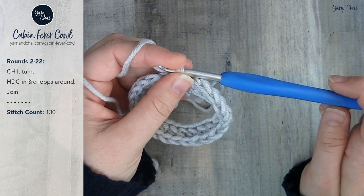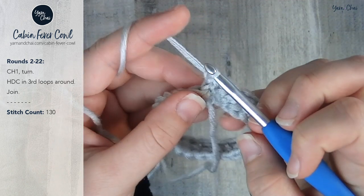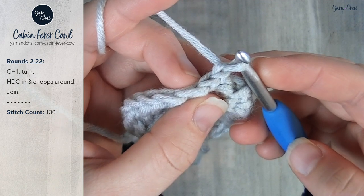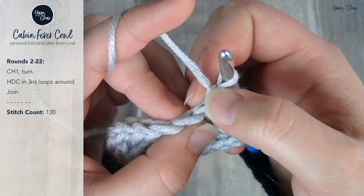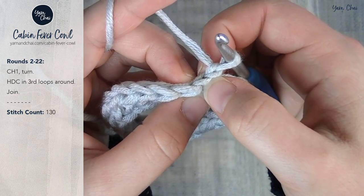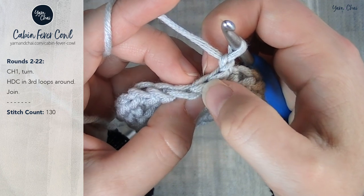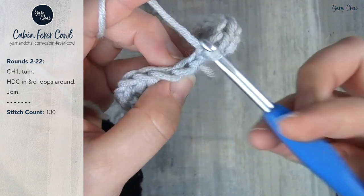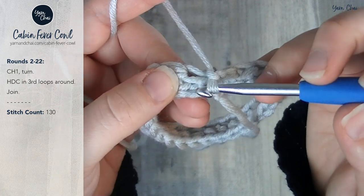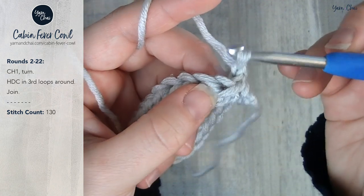For rounds 2 through 22, you're going to chain 1 and turn your work, and half double crochet in the third loops around. Here's a really easy way to figure out exactly where to start: we just chained 1 and turned, so the loops created by that chain 1 are right here — that doesn't count as a stitch. The next set of loops was formed when we slip stitched in the previous round; that slip stitch doesn't count as a stitch either, so we skip over that. Our first stitch of this round goes right here into these loops. These are the top loops of that stitch — we've got the back loop and the front loop. To find the third loop, turn it a little bit and right underneath that front loop you're going to see this third loop. That's where we're inserting our hook.